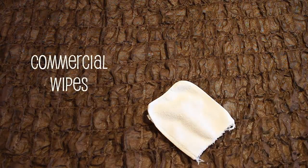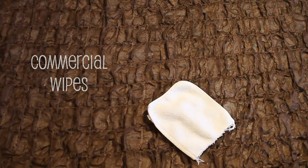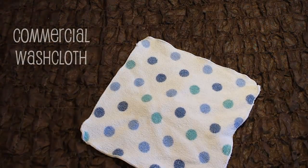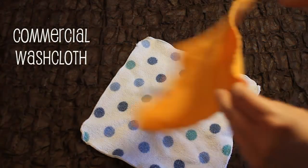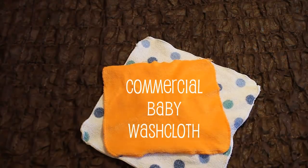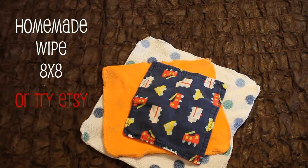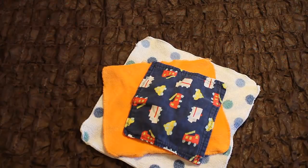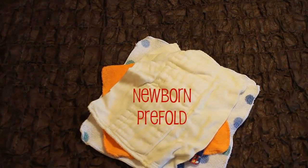First let's talk about wipes. These are Prince Lionheart wipes that you can purchase — mine are a little worn and frayed at the edges because I have used them hard. This is a standard size washcloth that you can purchase at any local store. This is a commercial baby washcloth. This is a cloth wipe that I made — it's eight by eight and I put two pieces of flannel together. And lastly, this is a newborn sized prefold. Yes, you can use this as a cloth wipe.